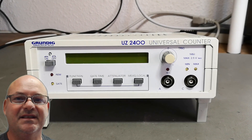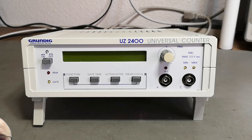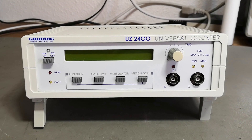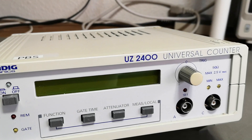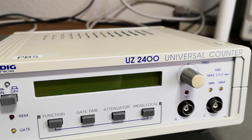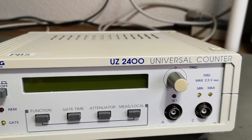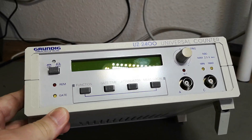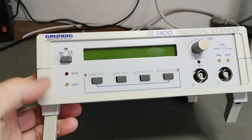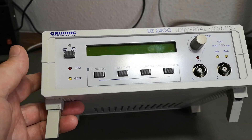Welcome to a new test and teardown video. This time we're going to look at a Grundig 2400 universal counter. It looks quite modern, but it is actually quite old.